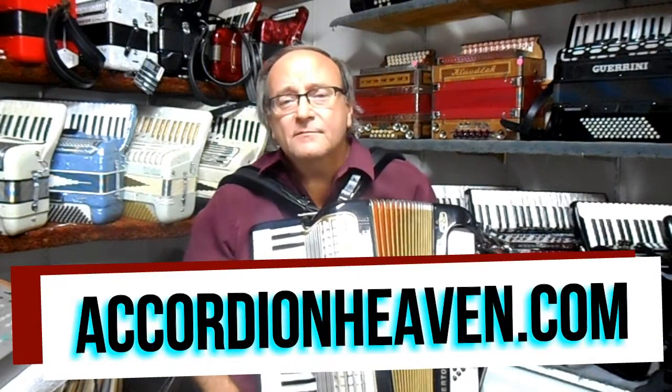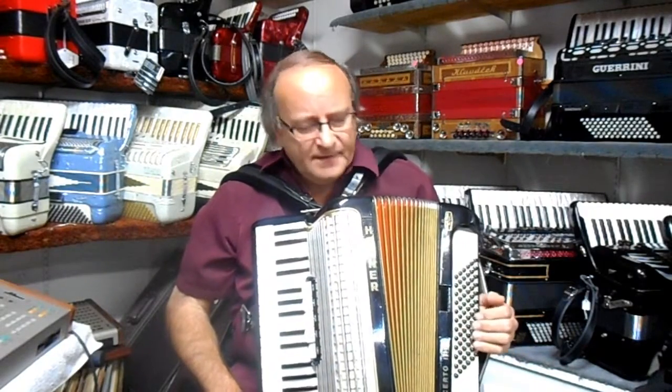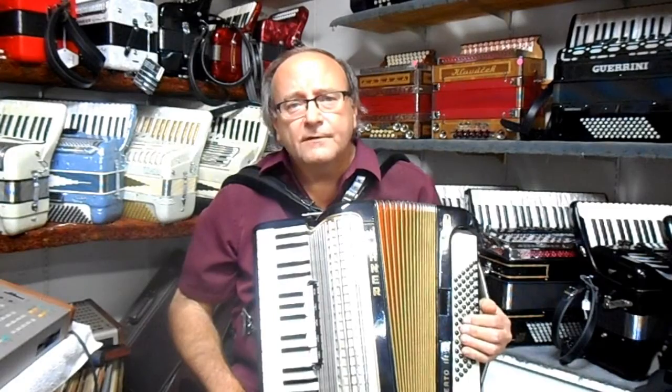Hi, my name is Ken Mahler, owner-operator of Mahler Music Center here in St. Paul, Minnesota. I'm introducing to you a nice little Hohner concerto right now.